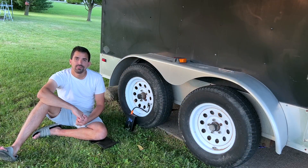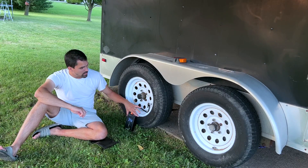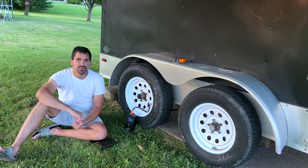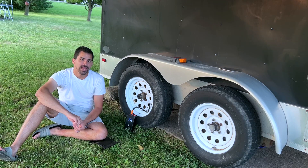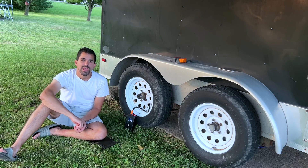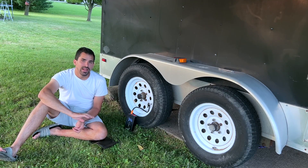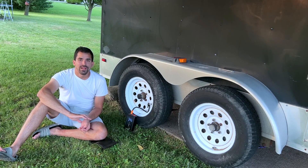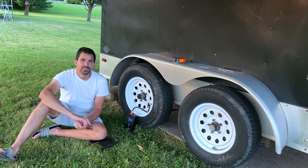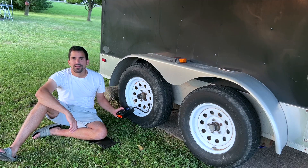In no time flat, this tire compressor pumped up my trailer tire. This trailer is full of tools, so you can imagine the strain on a compressor, but it handled it without any issues. If you're looking for a great tire inflator, air mattress inflator, or all-around inflation device for household or work items, this is an awesome product and I highly recommend it.